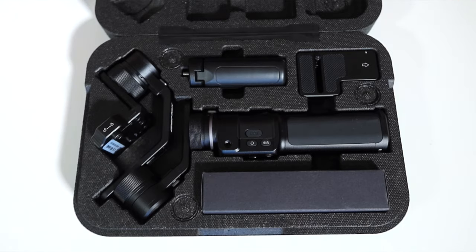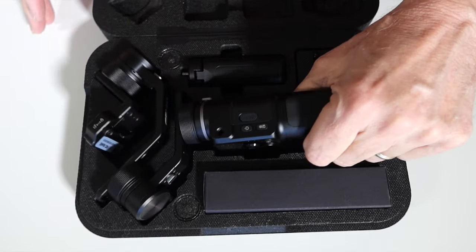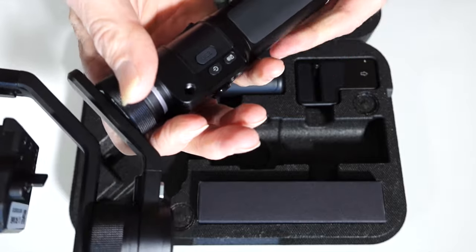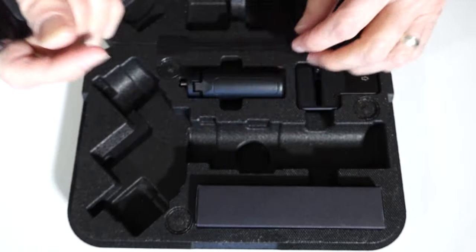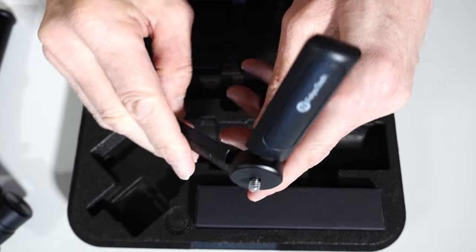Here we have the gimbal itself — and look how small that is! Once upon a time I had a much larger gimbal, the Moza Air Cross. I never used it because it was so big. This is so small and so light — it's amazing. I can't get over it. It's almost too small. This is definitely a one-handed setup. There's also a tripod base for it, which is a nice addition to have in the box.